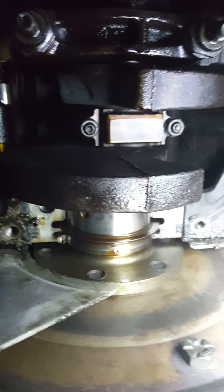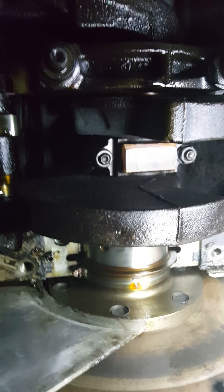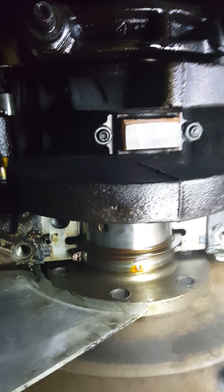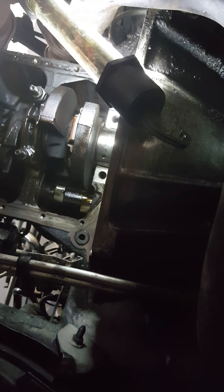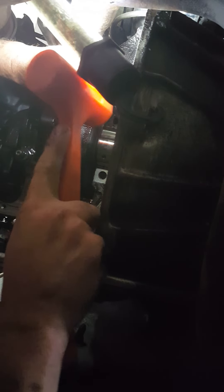All right everyone, so we sat there and finagled with this thing for a little bit. Starting to push through finally — kind of had a pucker moment there because I could not get it to bust loose. What I wound up doing is just tapping both sides just a little bit, being sure not to hit the crank of course, which is right on there. Oh my gosh.